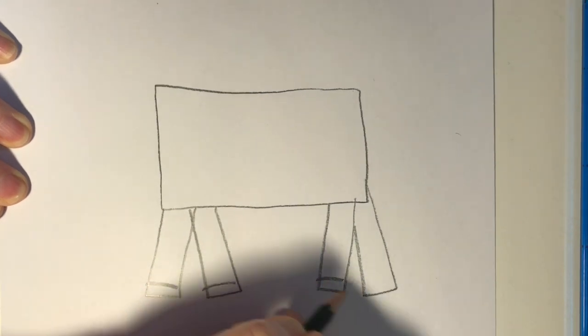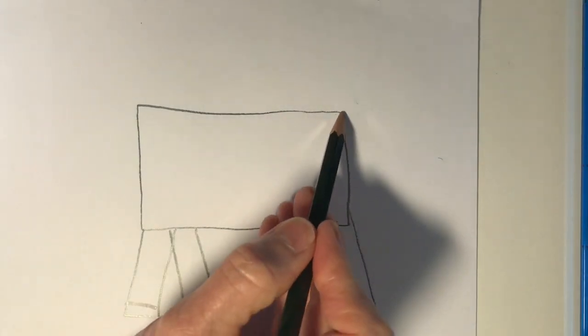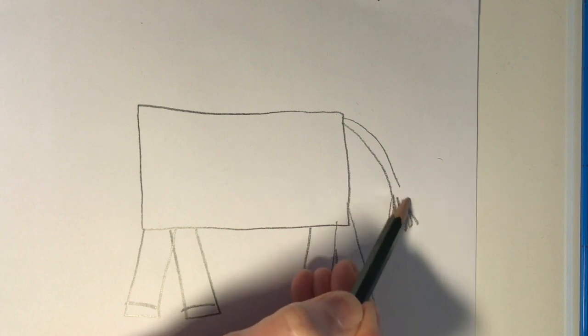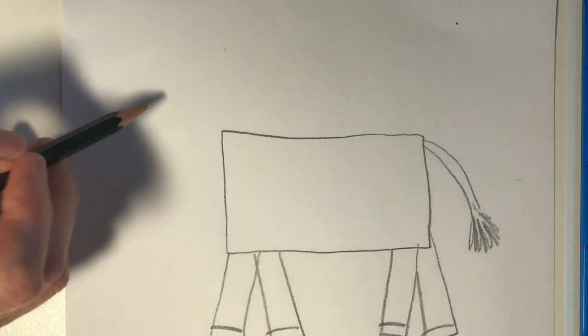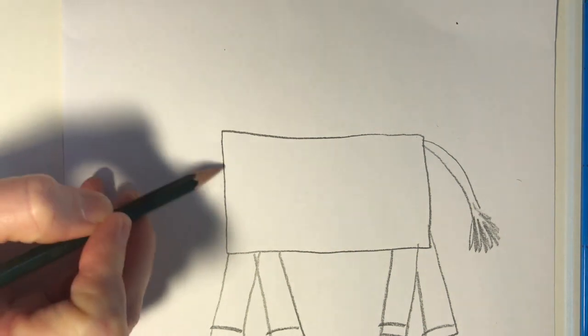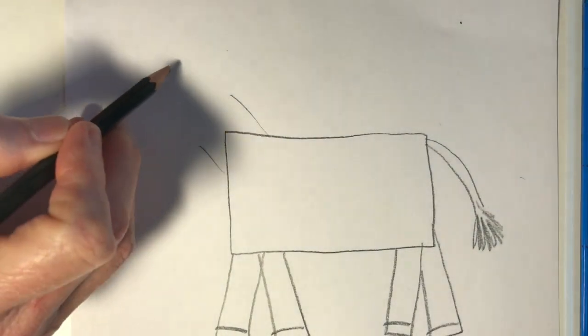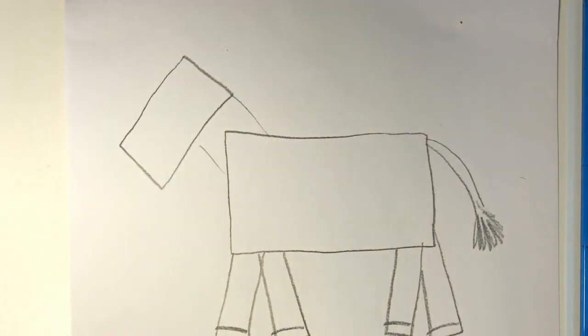These will become the zebra hooves. This is the tail — it's very thin and has a tuft of fur at the end. At the other end I'm going to draw some lines for the neck. And then the face is a rectangle — draw that so it's connected to the neck.